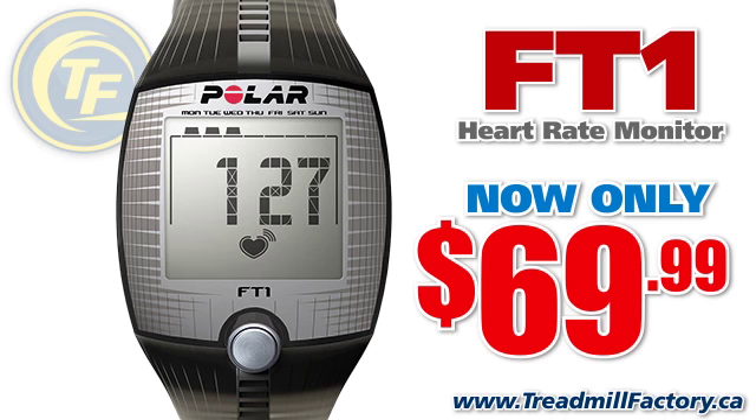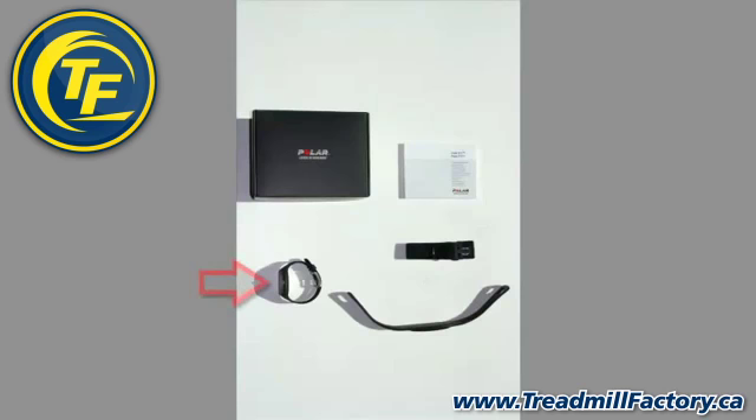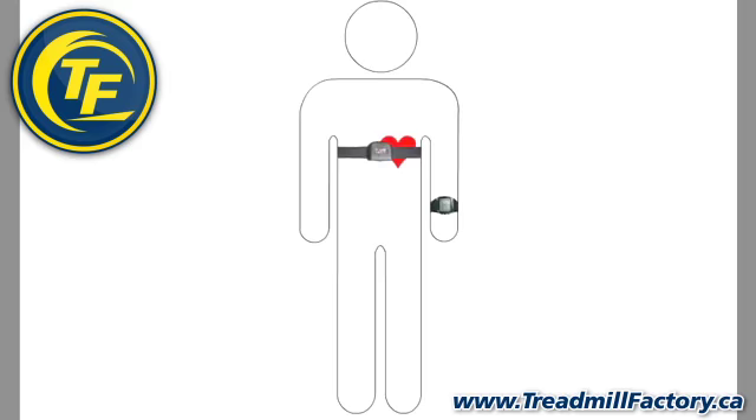Congratulations on purchasing your new Polar FT1. When you open the package for the first time, you will see the wrist unit, transmitter, strap, and user manual.